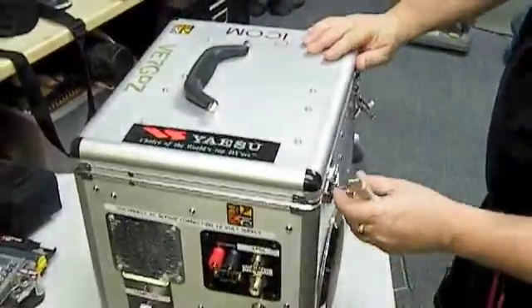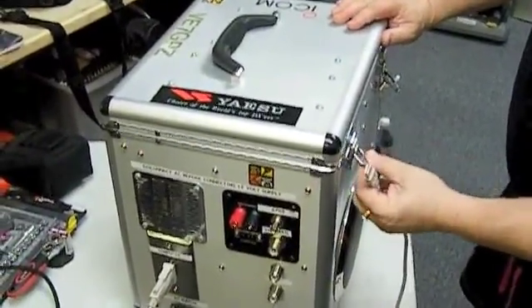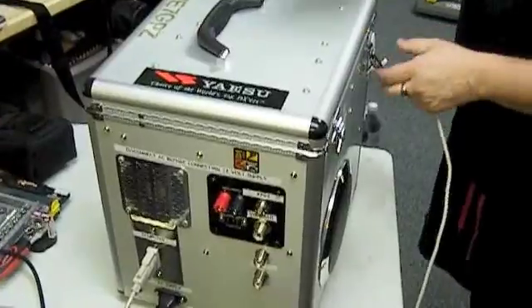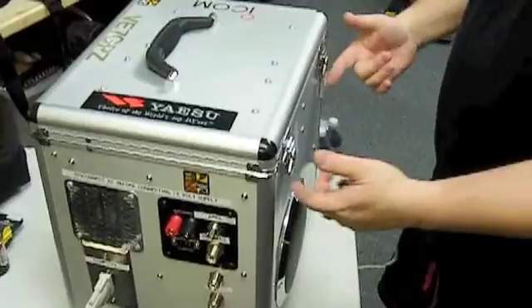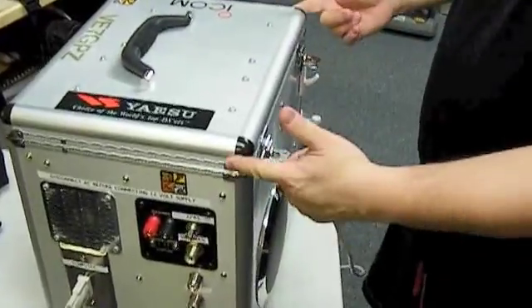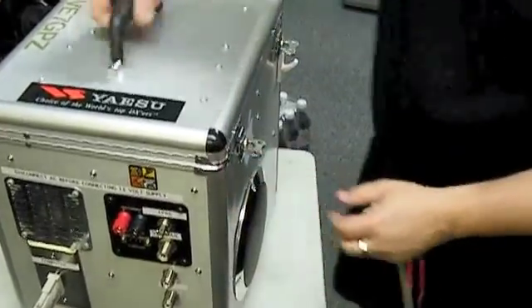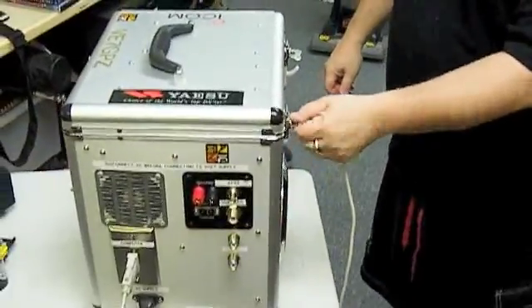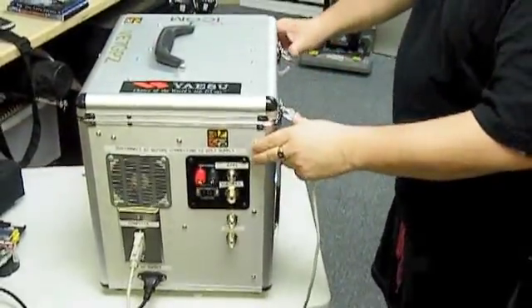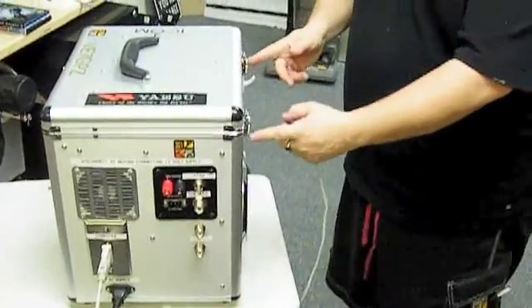That closes up — and again, the importance of these types of clasps: either a two-stage clasp like the Pelican case or a twisting type of clasp. The last thing you want is for it to catch and open. At least this way, if this pops open or catches something, it won't open. You have to literally turn it before they'll open. That's one thing I'd really recommend — no matter what type of box you use, either a two-stage clasp or a twist clasp.